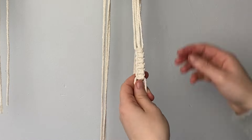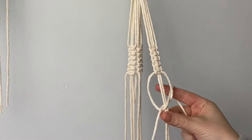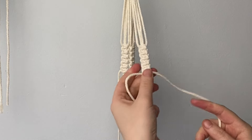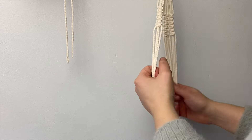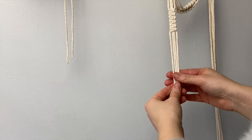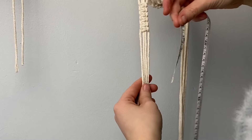We're going to create six square knots just like when we made the loop. Once you have six square knots on the first group, repeat that on the other two groups of cords at the same height. Then take one group and measure about eight centimeters down from your last square knot.